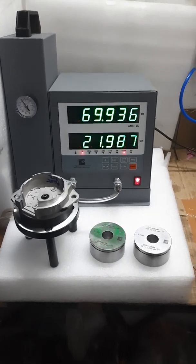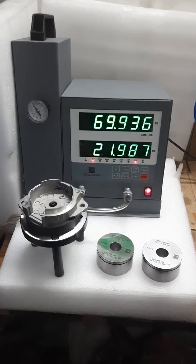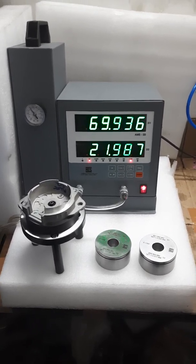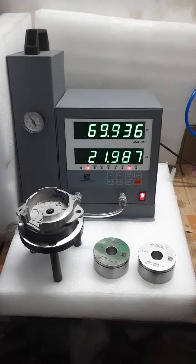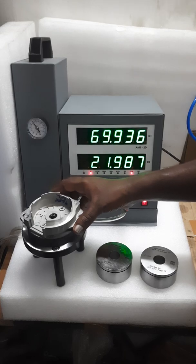The gauge is inspecting the outer diameter: 69.936, and inner diameter: 21.98. These are the readings. We have successfully inspected both diameters.